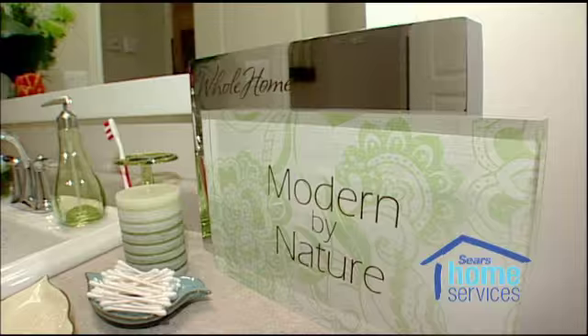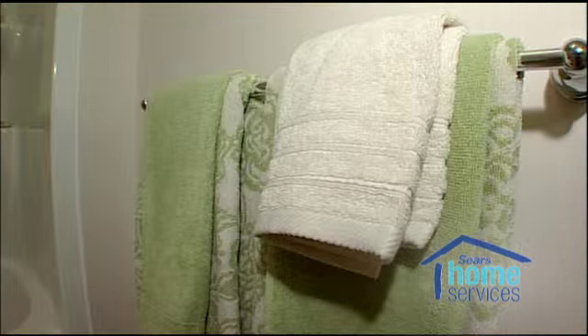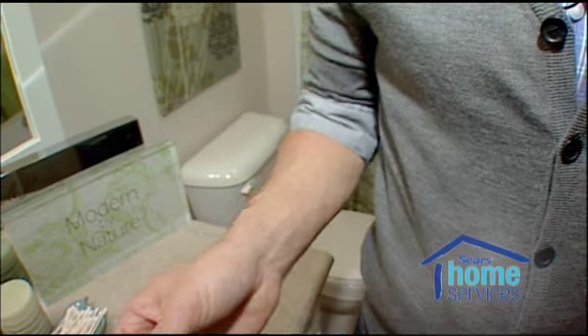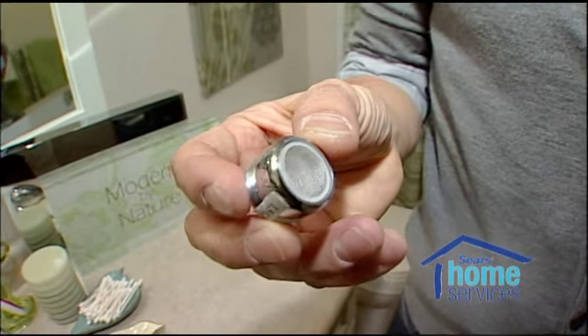Here we are in the bathroom. It's outfitted by the Sears Whole Home brand and the Modern by Nature product line. We have towels made from organic cotton and some bamboo accessories. As an evaluator in the home, they're going to look for aerators in your faucet. You get two in an evaluation, so they'll change up to two in your home. Putting one of these in can save up to $15 a year on your energy costs.